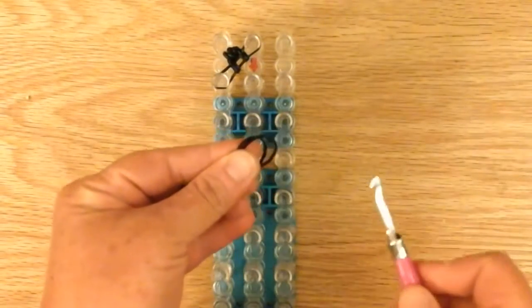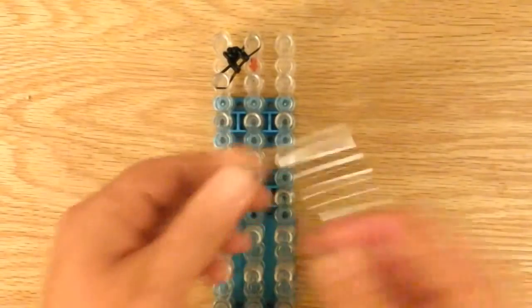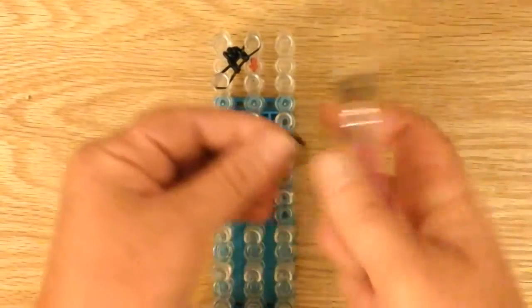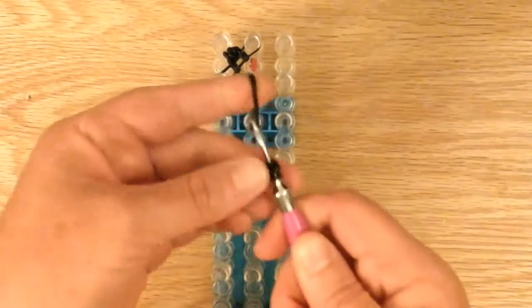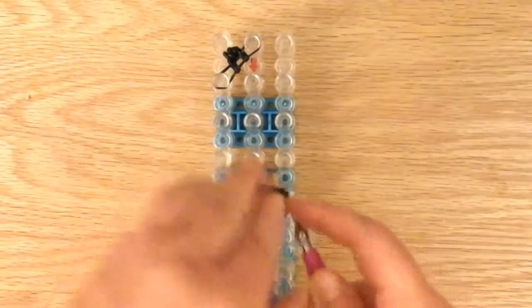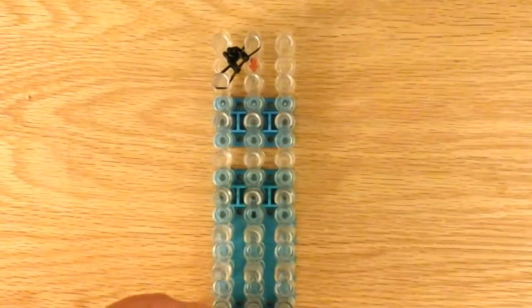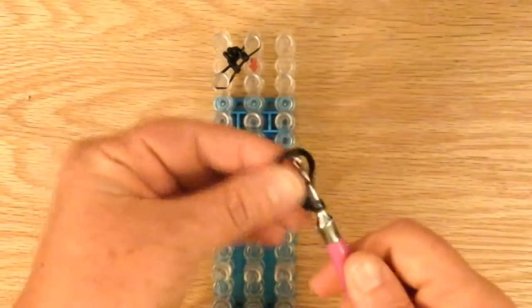Now we'll do the second ear. Here's another double black — wrap three times around. Another double, and place that on the other double. Then another double to be placed on the loom.